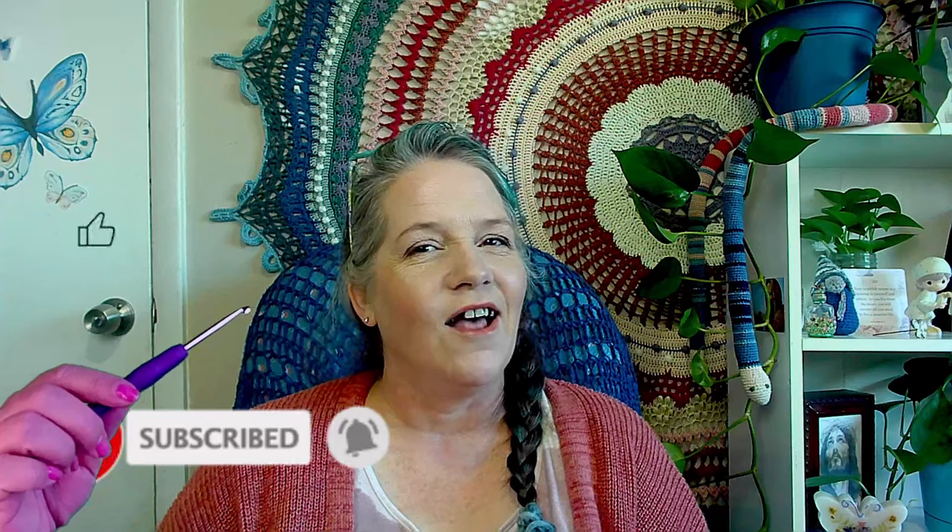So before we get talking about that, if you're new here, my name is Michelle. I live in Utah. I have a family — six kids, a daughter-in-law, and two grandkids. So it's pretty awesome. I love to knit and crochet. And if you like what you see here, I would love it if you would hit that subscribe button, like the video, and leave some yarn comments in the comments.